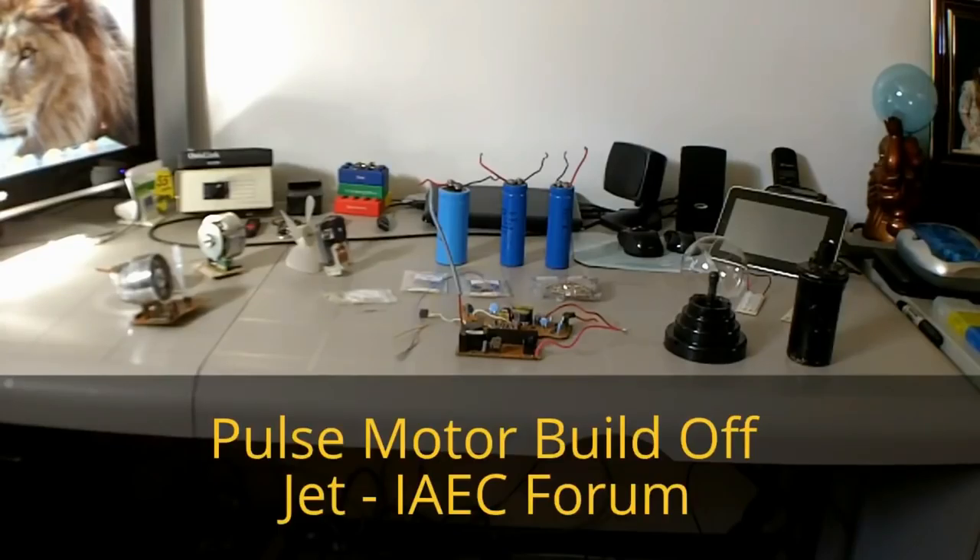Hi everyone, this is Jet from IAEC Forum and this is my introduction for the pulse motor build-off. I wish everyone good luck with it — let's have fun doing it, guys. We'll see you on the web. Bye for now.